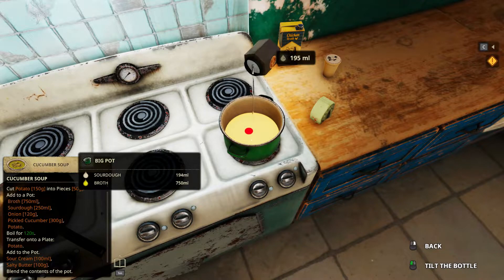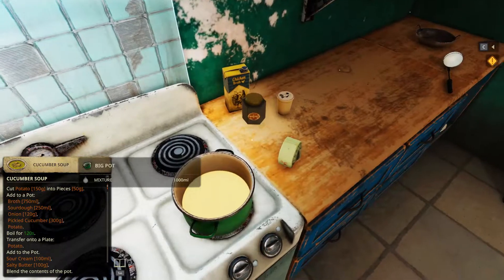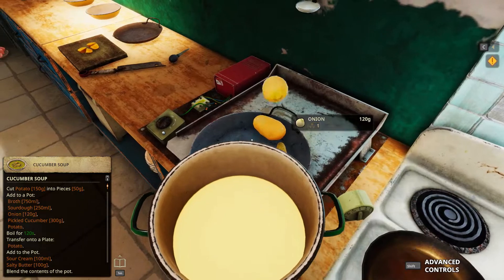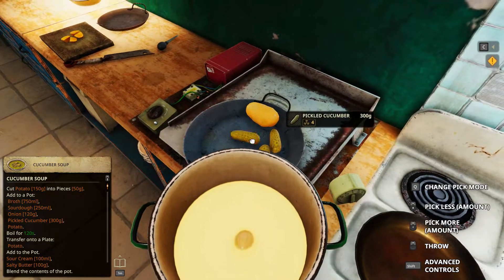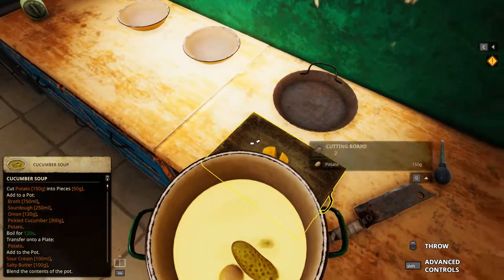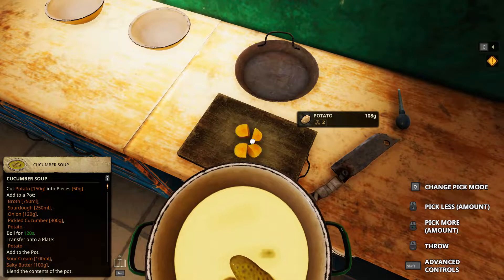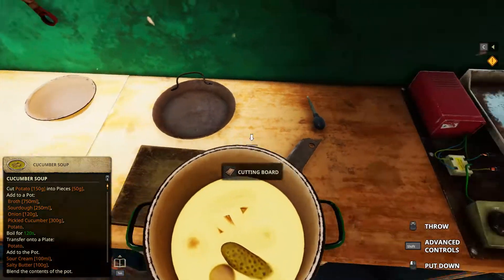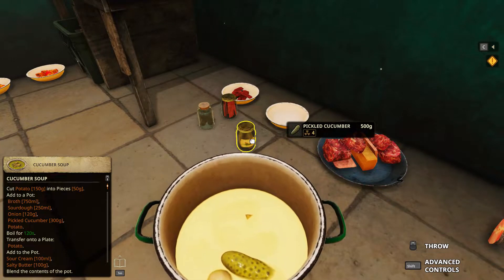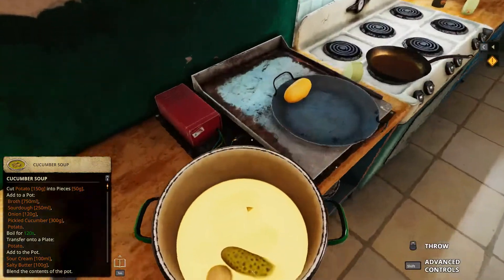Okay, slow down. Onion, pickled cucumber, potato. So the pickled cucumber — it's in a jar, but I've taken out some of them. Pickled cucumbers look like this in a jar. There's this one — it's 100 grams each. In a jar, that's 500 grams.